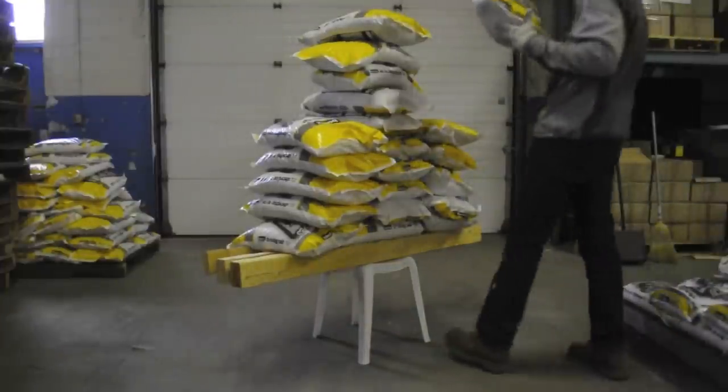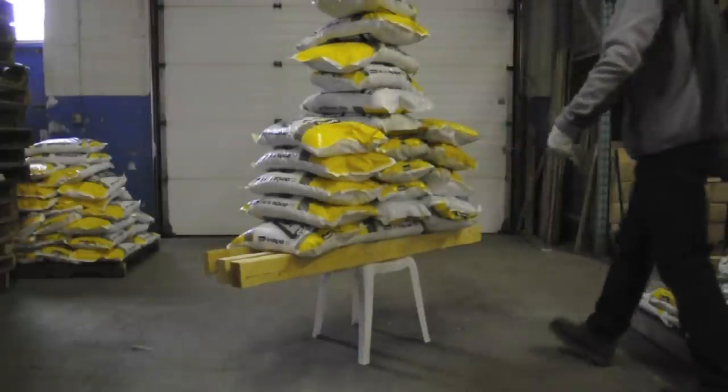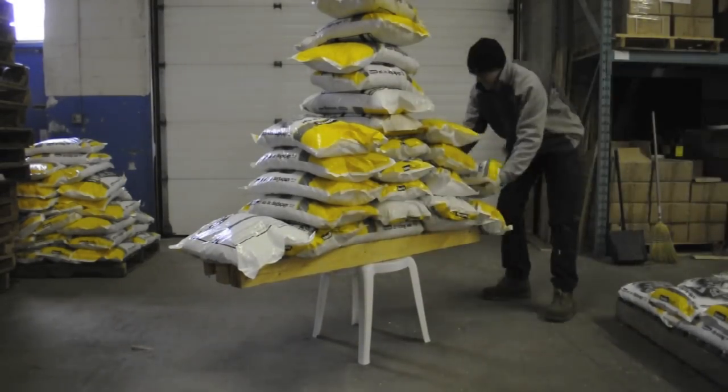Yo, that's a strong chair. That's 20 right now — 20 bags of salt, 880 pounds of weight. As Stephanie put it: yo, that's a strong chair.